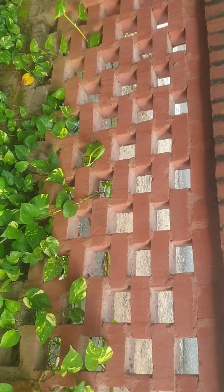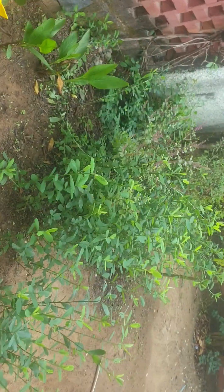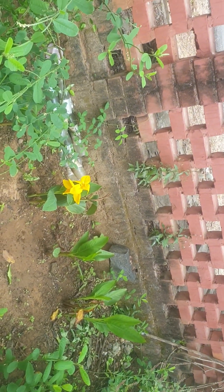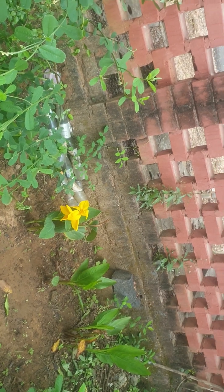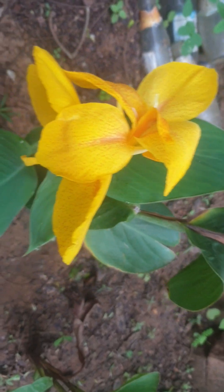I wanted to grow as many money plants as possible. These are the yellow blooms I've got today — lovely blooms. I have to keep some support because they have fallen down. This attracts lots and lots of butterflies, all colored butterflies. It's a lovely bloom. And these are my Tulsi plants.